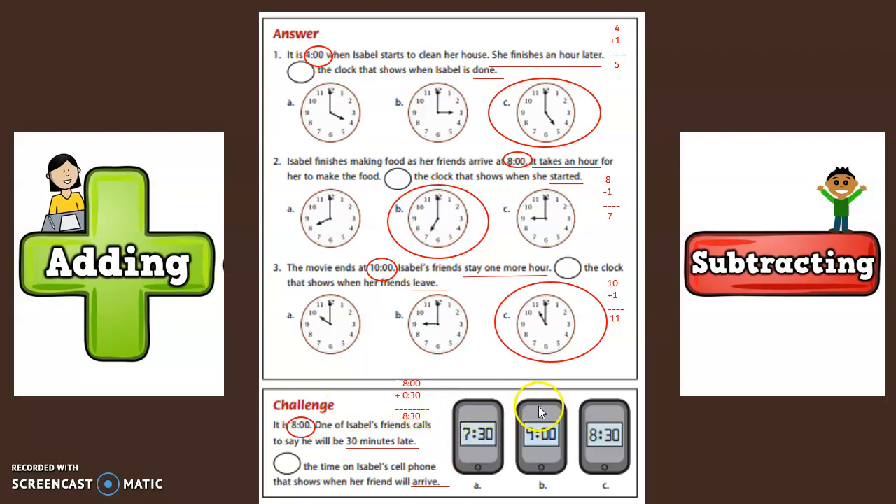This phone shows 7:30. This phone shows nine. This phone shows 8:30. Which phone shows the time Isabel's friend will arrive? Yes, C — at 8:30, Isabel's friend will arrive.